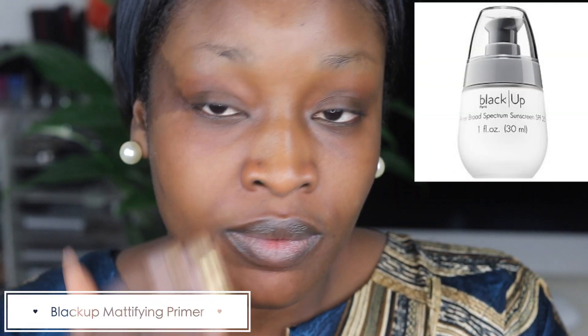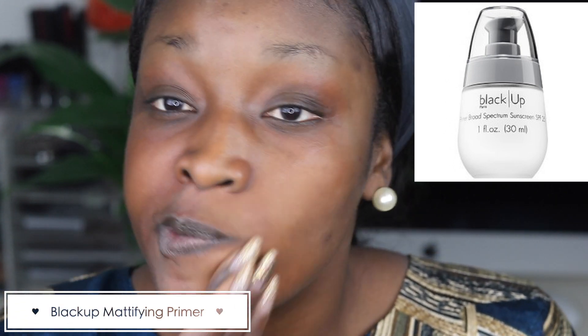I've already moisturized my face and before I apply any makeup, I will use a primer to prime my face. In this case, I'm using the Black Up Mattifying Primer with sunscreen, which is amazing in the summertime. It really stops me from sweating.